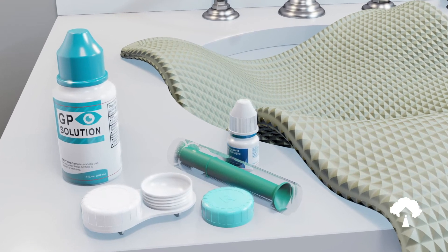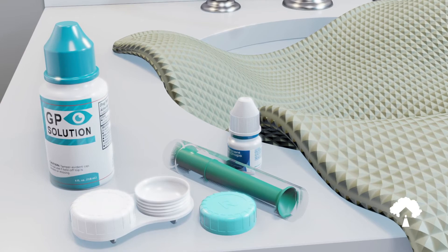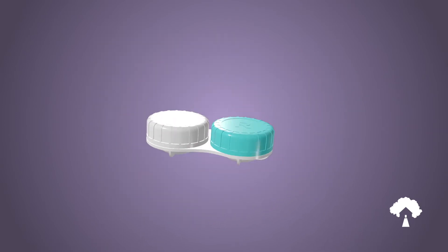Open only one side of your contact lens case so that it's ready once the lens has been removed. Opening only one side at a time helps to keep the correct lens in the correct side of the lens case.